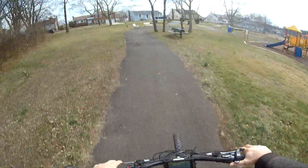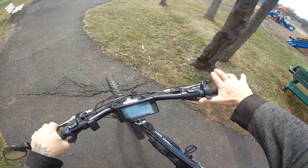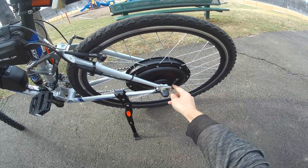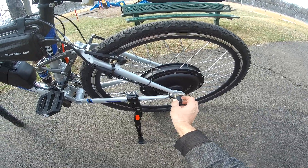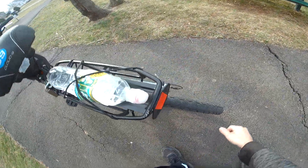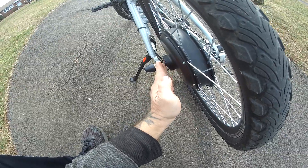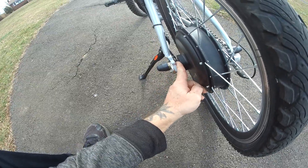Just gotta adjust the handlebars up a little bit. Here's the most important thing — this little torque arm piece that I got bolted to the frame here. That holds the axle from turning. Got the wire inside the frame, and I put the thinnest washer I had up against the axle.